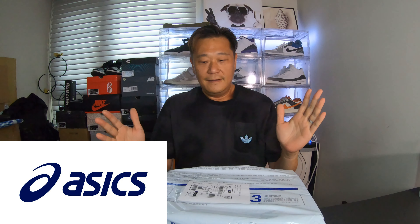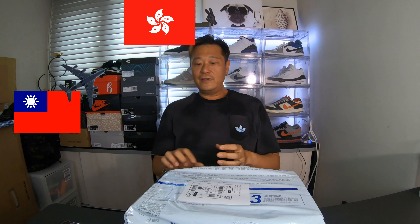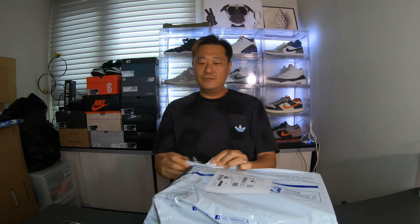Yep, Asics. Copped this pair for my friend — shout out to Jason in Hong Kong. He asked me to do him a favor, to get him a pair of these Asics shoes, saying Hong Kong is very hard to get or didn't have in stock. So let's do an unboxing.